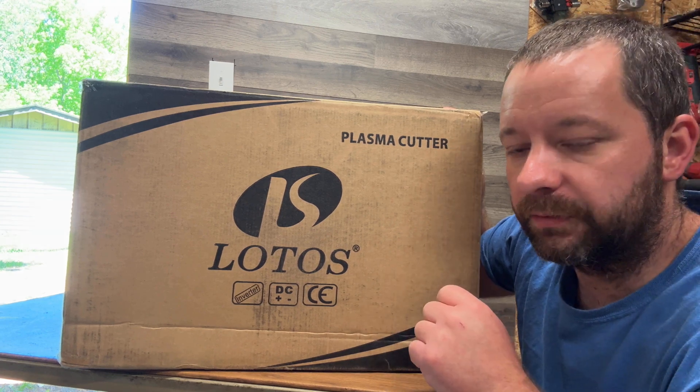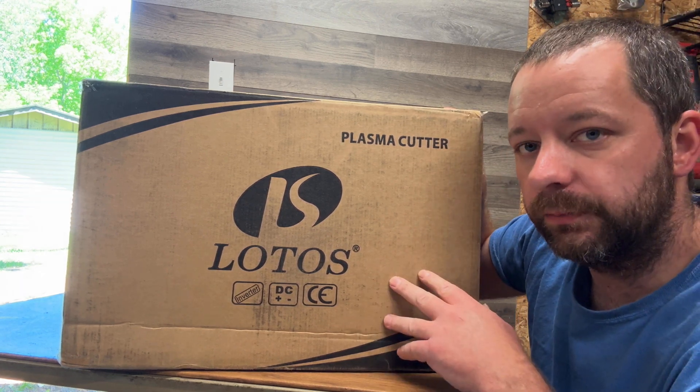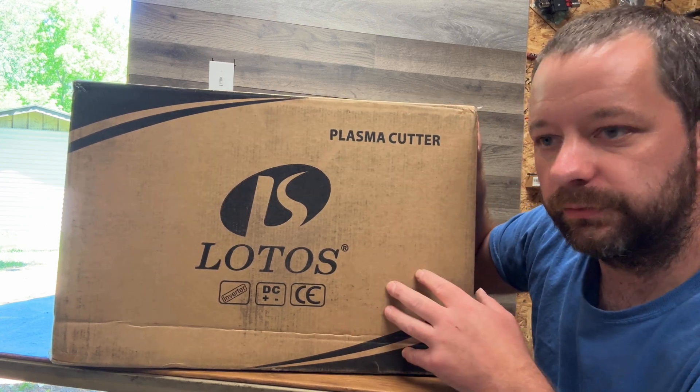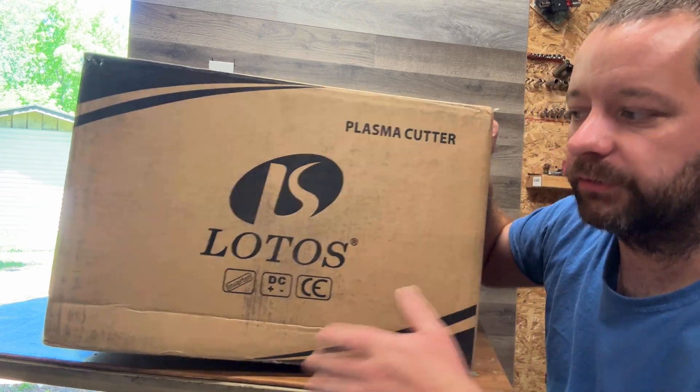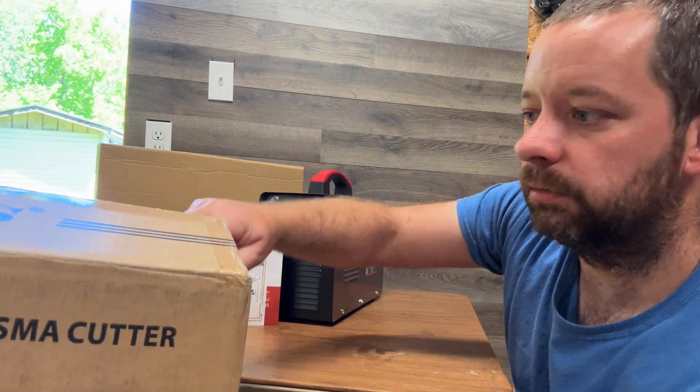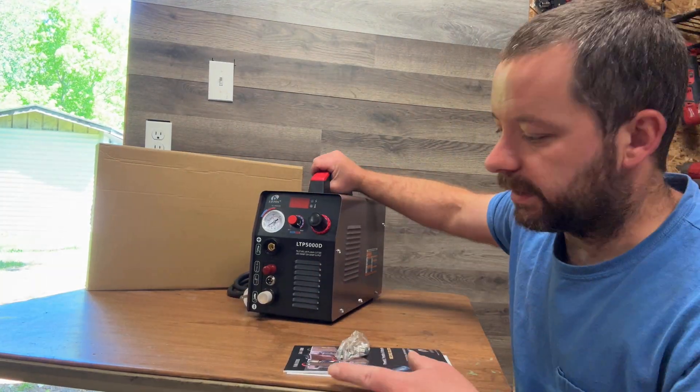Today we're checking out this Lotus plasma cutter we got from Amazon. This right here is the box that comes in when it shows up at your doorstep — it's about 15-16 pounds with cardboard and everything. The box is nice and small, and everything out of the box is right here.